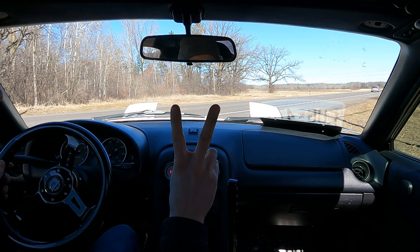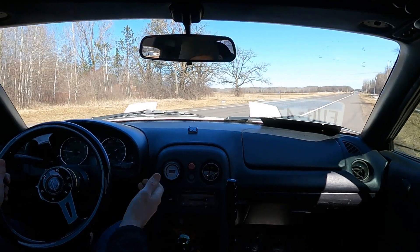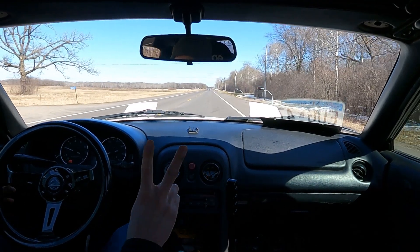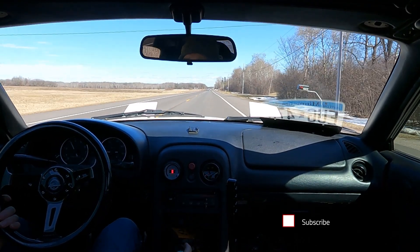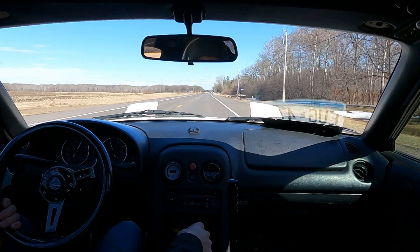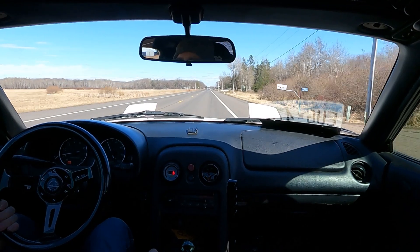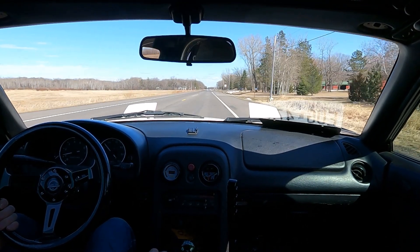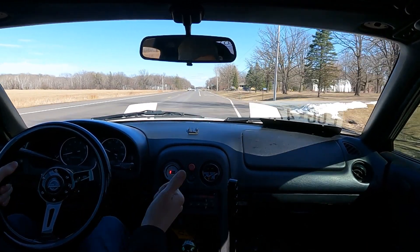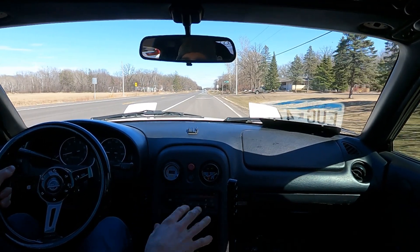We're at two clicks on the boost controller now. One click didn't make any change on the boost gauge and it didn't feel like there was more boost, so we'll try two clicks. After the pull, it did go up to maybe 11 or 12 pounds on the gauge. Two clicks is probably a really safe amount of added boost without having the laptop in the car.